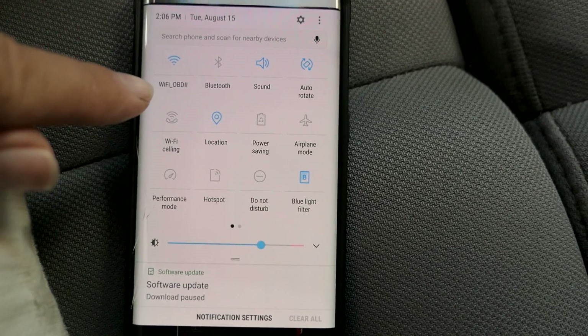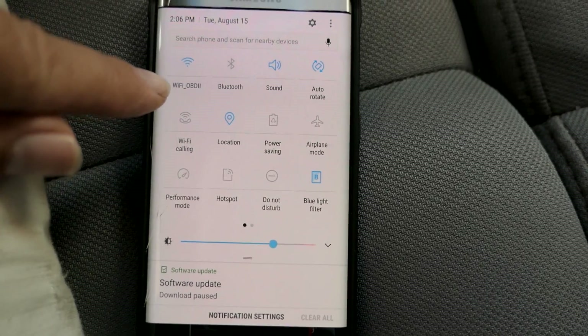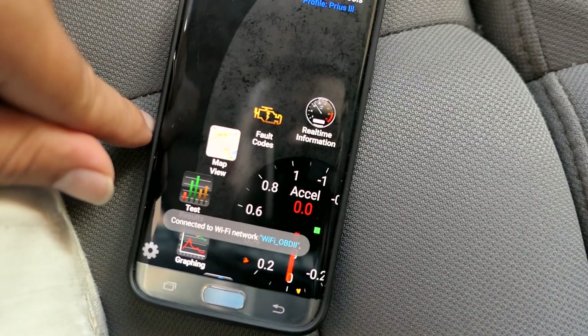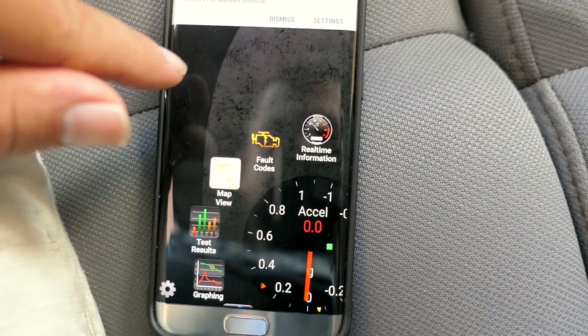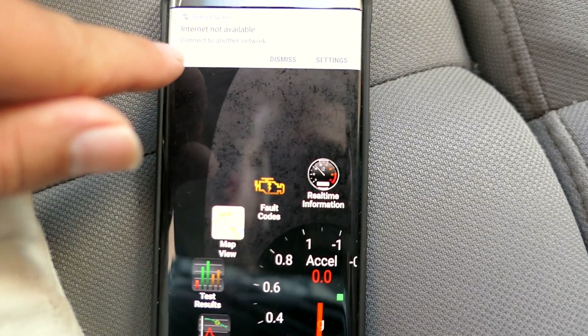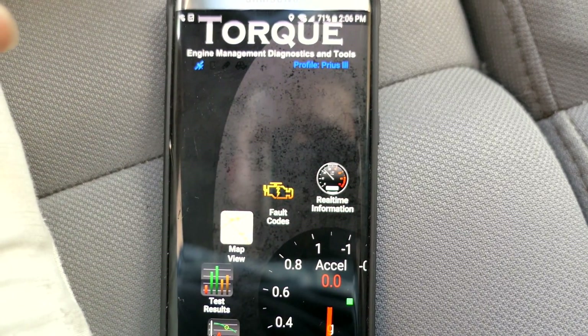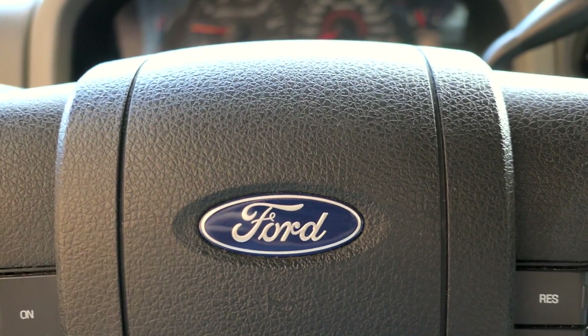There it is — the OBD2 network. Click on it. It was connected to the house Wi-Fi, now it's connected to the OBD2 adapter. There's no internet available obviously, but we don't need internet.